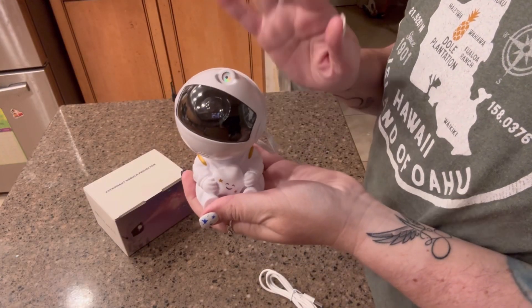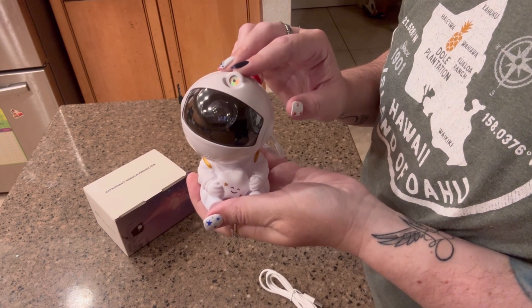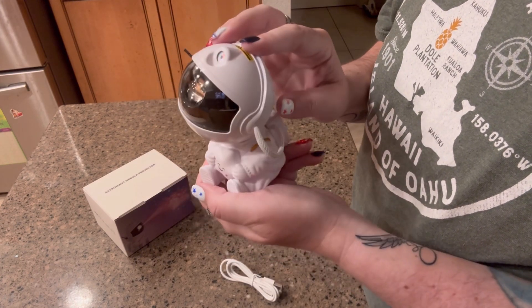Hi, my name is Crystal and I received this astronaut projector in exchange for an honest review. This thing is about 10 ounces in weight and it has a really unique astronaut design.